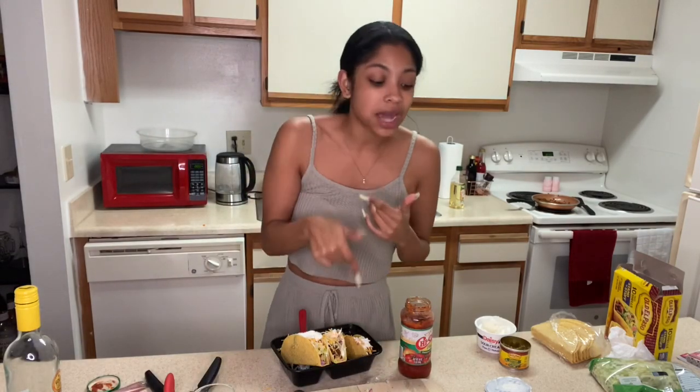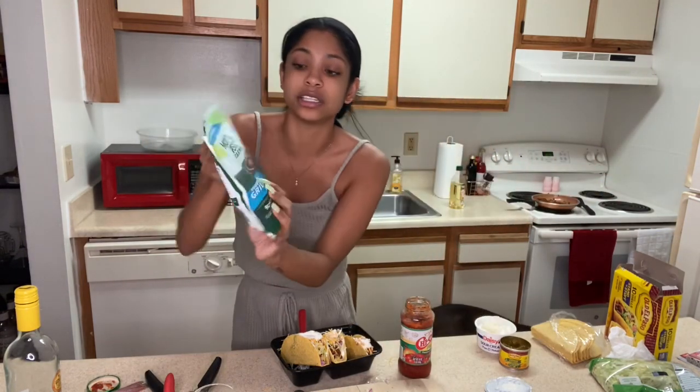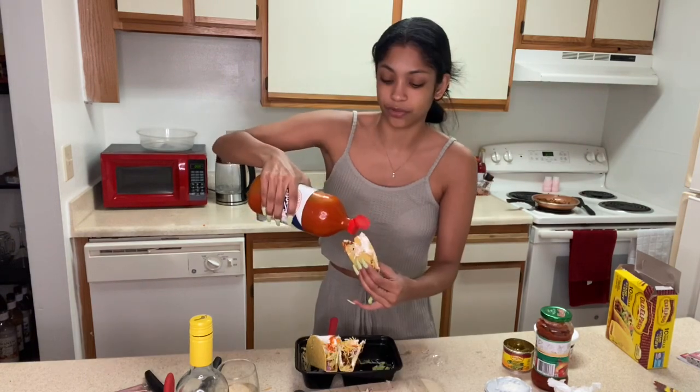That is the best meat I've ever had in my life — it's so good. The brand is Morning Star. There are different vegan meats but this one is great. I'm not convincing you to go vegan, it's just actually a good meat. I love cheese, I love sour cream — ain't nobody vegan around here — but this is a great meat. Just a little bit of my favorite hot sauce, Crystal, from Walmart. Right in there.